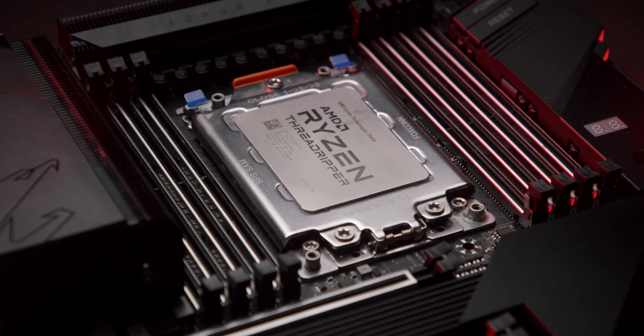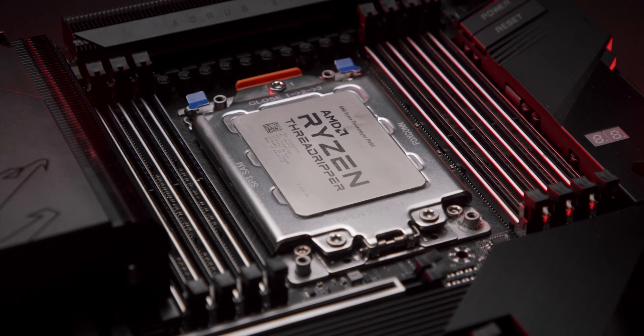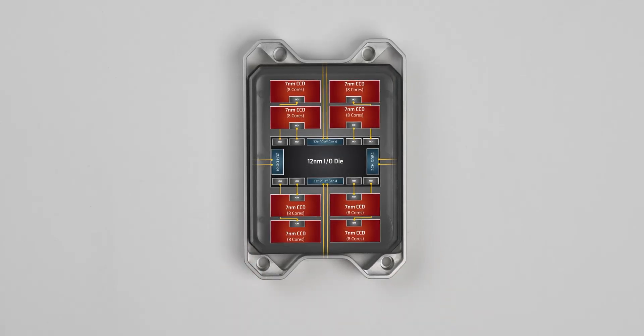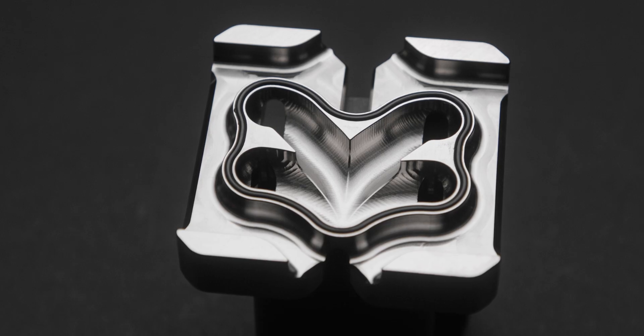Not only is Magnitude STRX4 physically the biggest addition to our Magnitude family, it's also the most complex. Because the latest generation of AMD Threadripper CPUs have eight or four chiplets, depending on which model you opt for, we decided to split the coolant four ways.